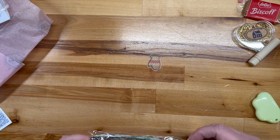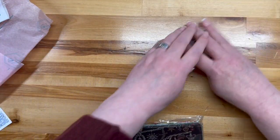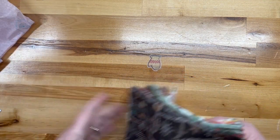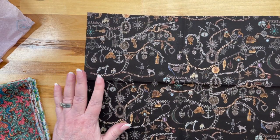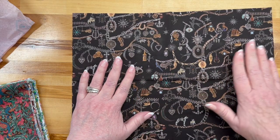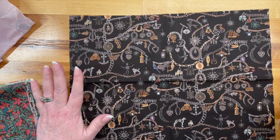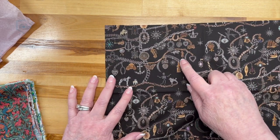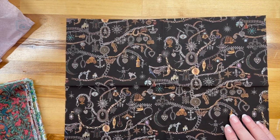Now it's fabric time! First up is a really cool charm bracelet print. I don't know if any of you are of the age where charm bracelets were a big deal — my mother had one and carefully curated the charms on it. This fabric is super cool. There's a pig, a mermaid, a car, a guitar — you could look at this for a very long time.